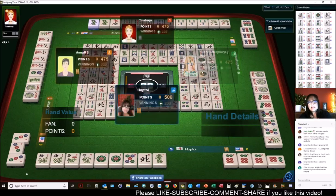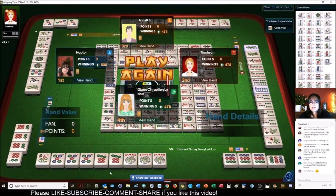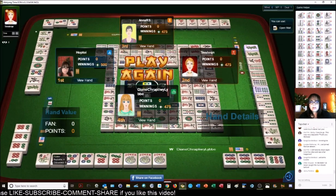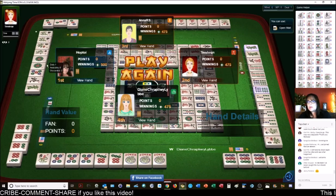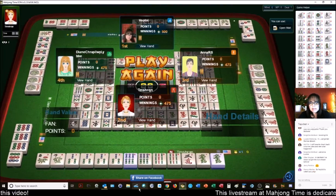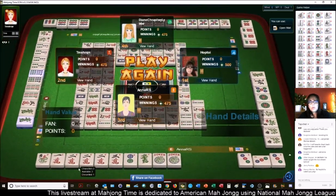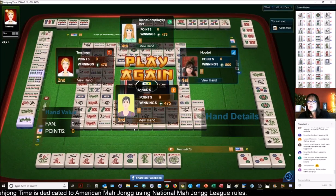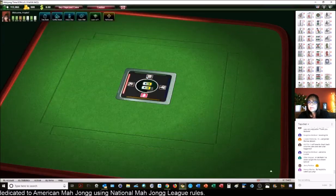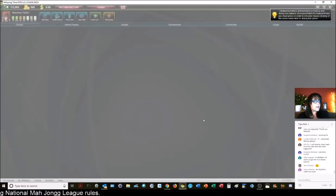We're just going to discard the joker here. It'll be interesting to see where these five dots are. This is one reason why I don't usually play addition hands. There they are — player to my right, and they were ready to win too. So they were playing 5-7-9, third hand down on the right — they needed a five dot or a flower. I had four flowers. And then the other flowers were in the other two players' hands. We had 3-6-9 concealed with dragons — here they were one away from ready. And then over here we had 2-3-2-3 — they needed two dots, and all the two dots went down, so their hand was not viable. Let's play one more game.